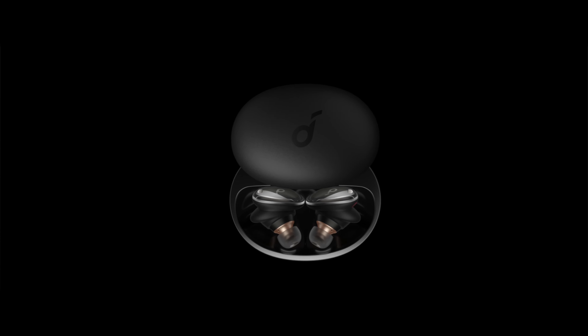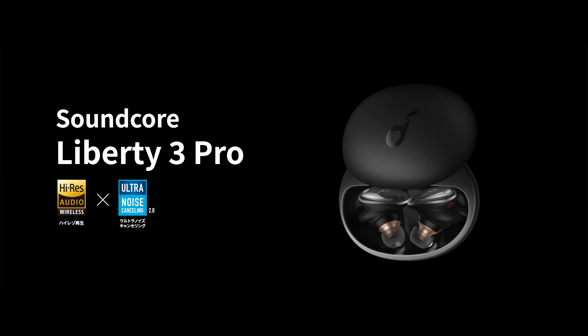Not only that — HearID ANC uses our famous HearID technology to test how noise travels and changes within your unique ear physiology. Then it adjusts the noise cancelling accordingly to deliver our quietest experience ever.